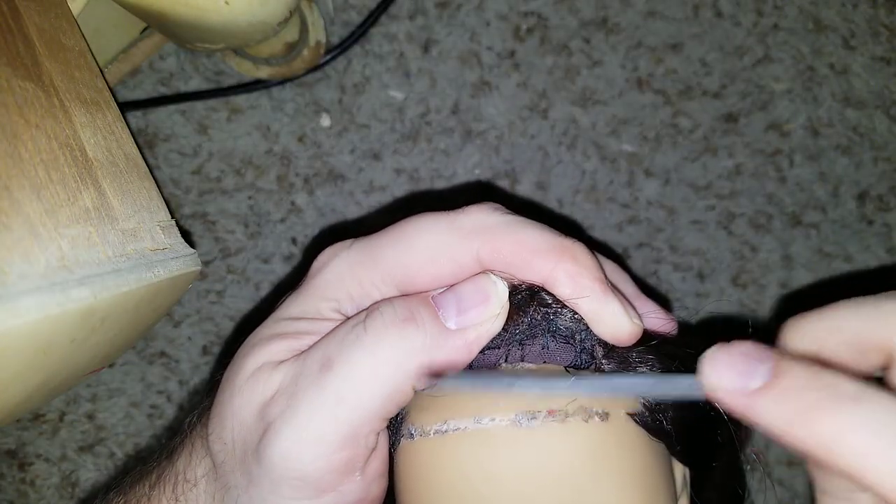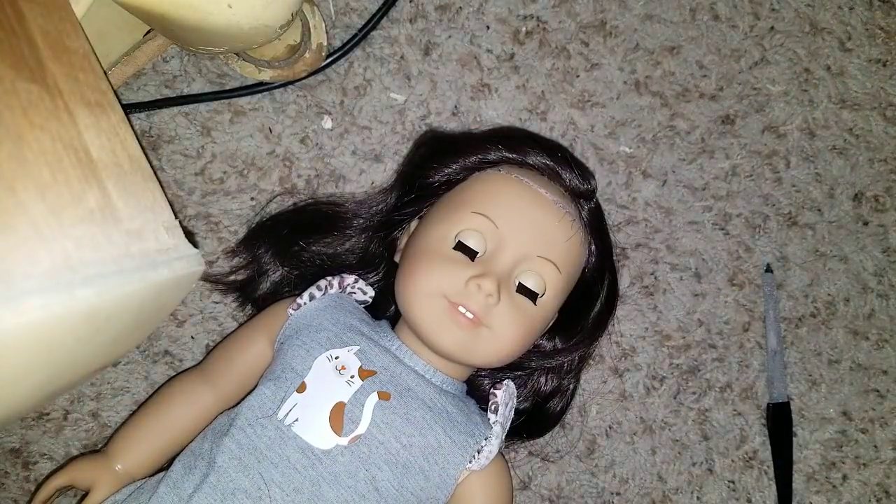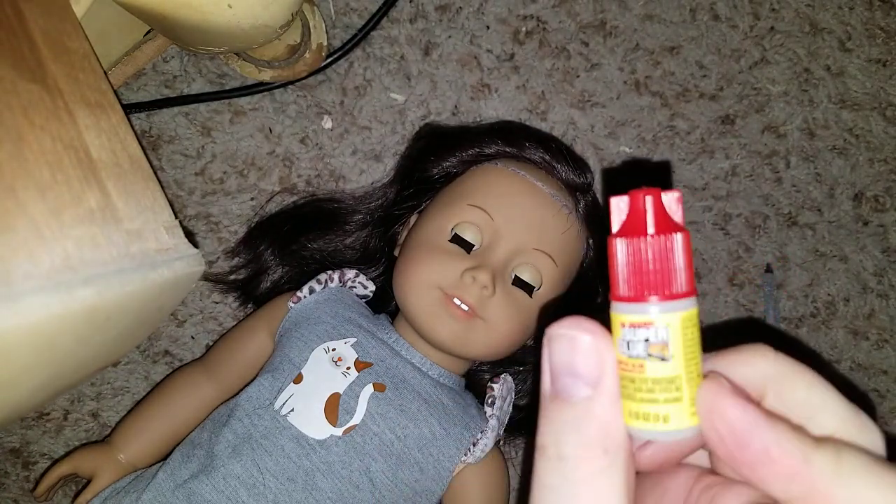For now we're going to work on this American Girl doll. What I'm going to do is actually sand her original glue area before I glue this back down, because if I just glue it on there, the glue might slip off again. So this is going to create a rough edge — I'm only sanding on the original glue line. I don't know what they used originally, but I sanded this part already. This is literally my first time doing this.